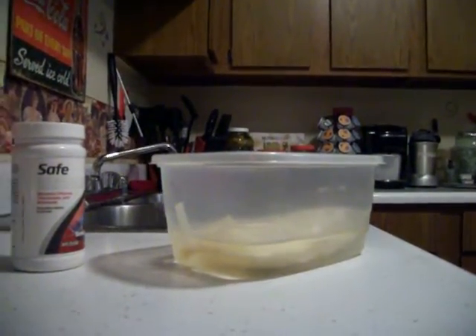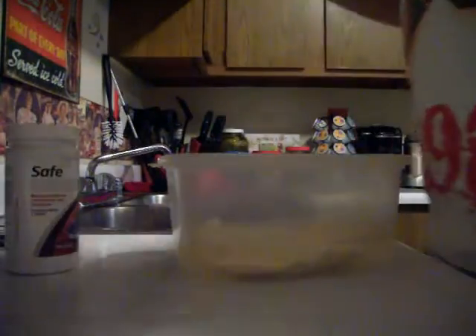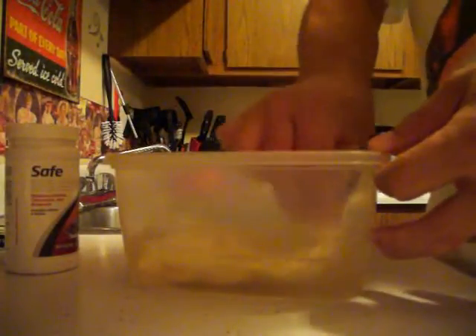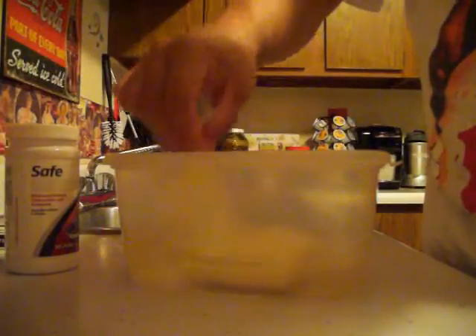Alright, here's the second part of this Purigen recharge video. This has been setting for 24 hours. I keep it up in the cabinet because I have kids, so it's way at the top. As you can see, it's white — it's really, really white, which I'm down with. Just try not to get it on your clothes. First time I did this I had on a nice shirt and got a spot on it.